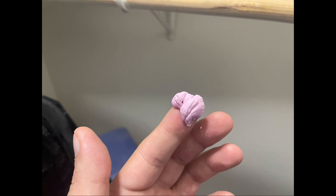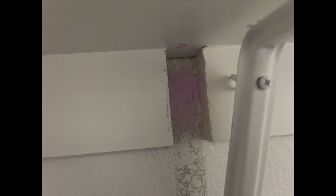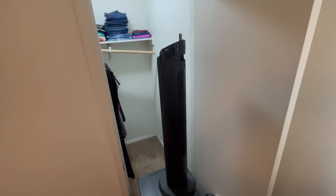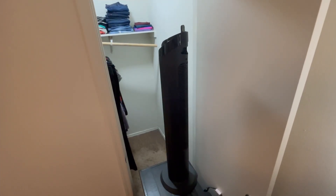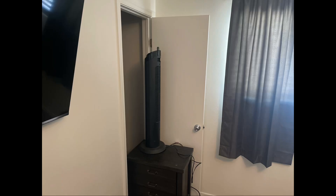First, you put some spackling on your finger and then apply it to the hole. Once the hole is filled, we have to let it dry out. To do that I'm using this tower fan, so hopefully it will dry out in time. Now off to Home Depot we go.